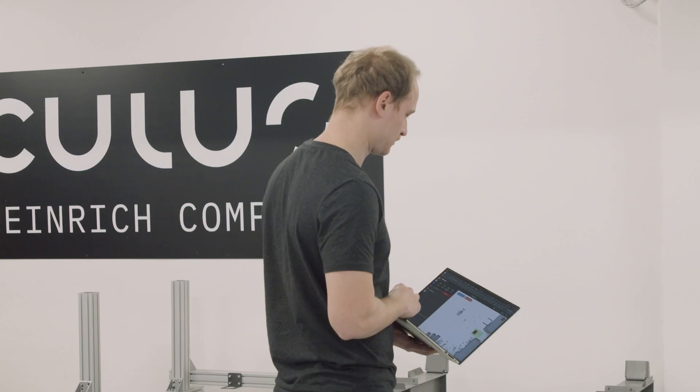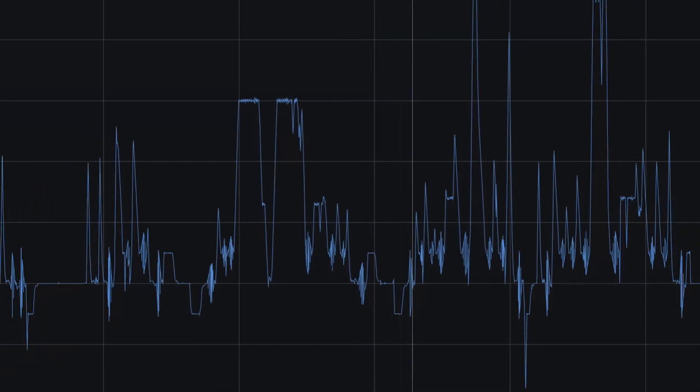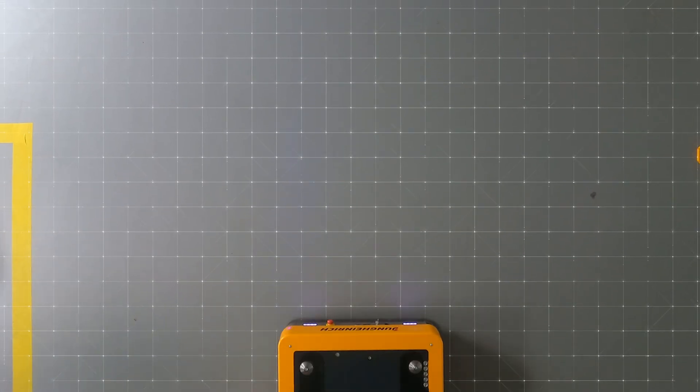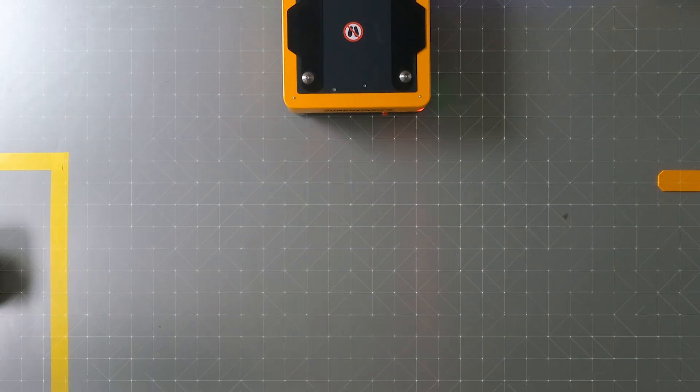We can then say where we probably are within the world, and combining that with the relative measurements of the other sensors mentioned before, we can accurately determine where we are positioned and oriented in the world.